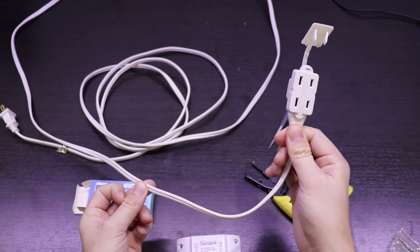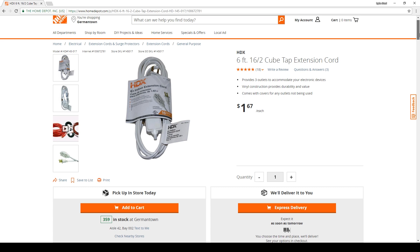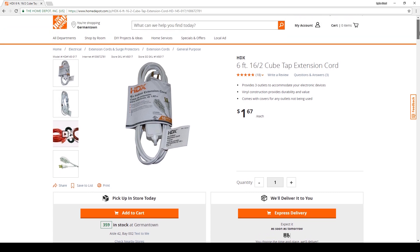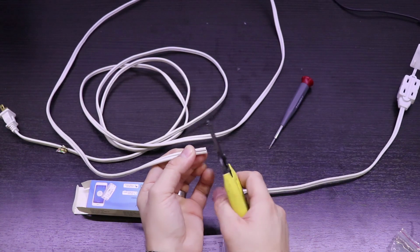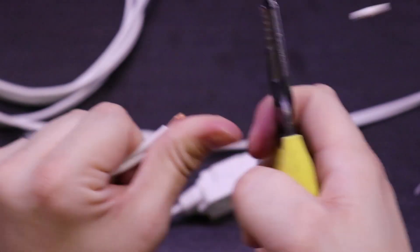This may scare some people off, but I'm going to show you how easy it actually is. I purchased this six-foot extension cable from Home Depot. If you go during the holiday season like right now, they have these on sale and you can get them for about $1.67. Take a pair of wire strippers and cut the cord about 18 inches from the female end, then strip about a quarter inch of insulation from the ends.